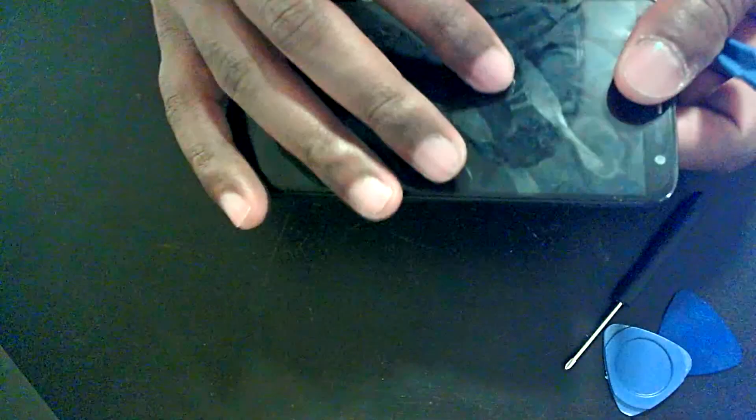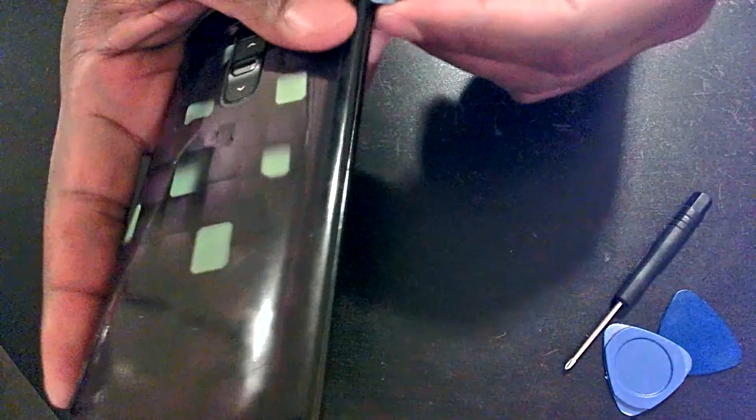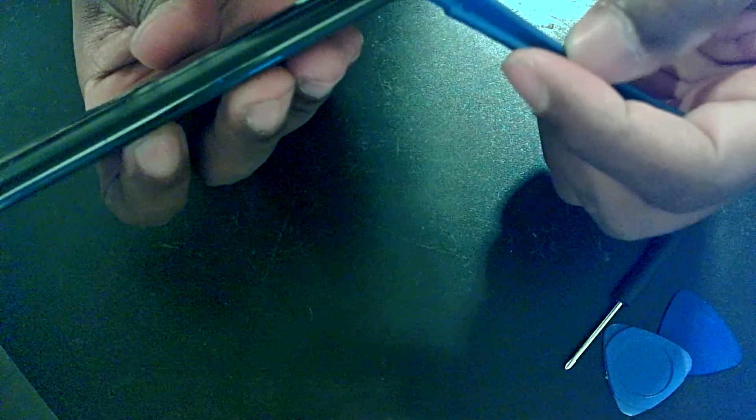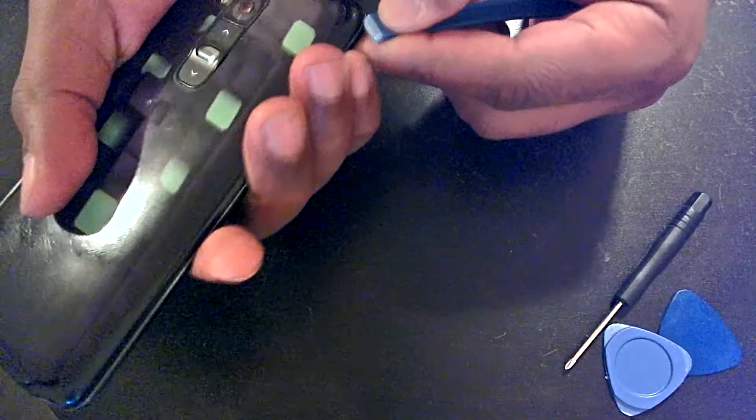Of course, you want to make sure you power off your device beforehand. I've got a little decal in here so it may look a little different than yours. A good tip is to start at one of the corners and pry your way around. What you want to do is pry above the silver lining that's going around, so you want to remove just the back plastic alone — that's where you want to stick your tool.